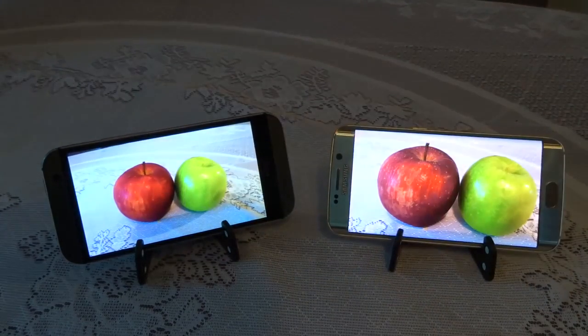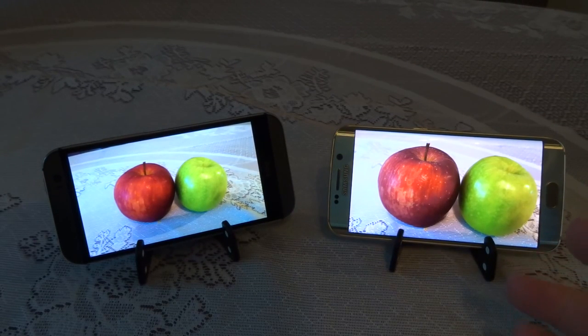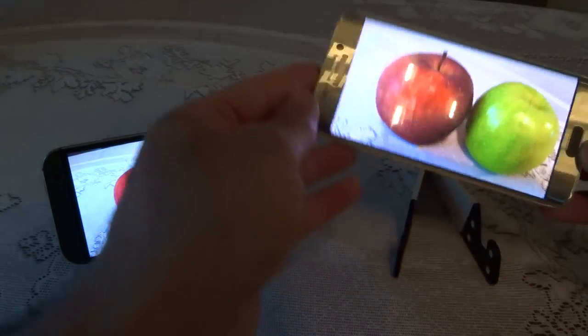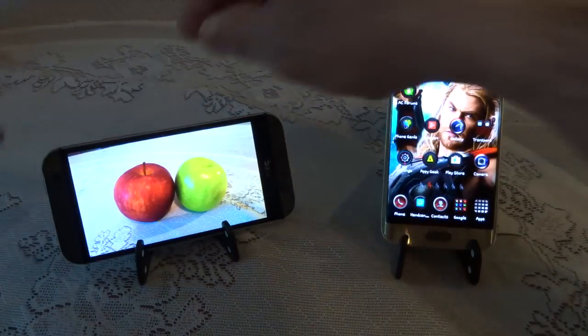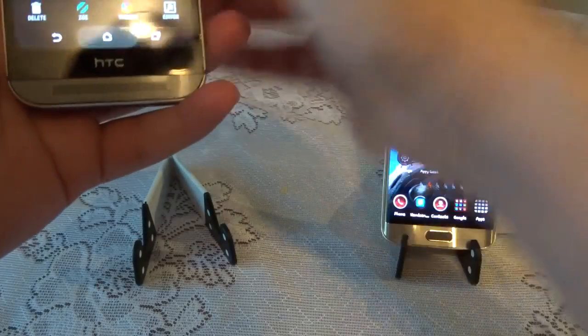So if camera is your priority, I would say go for the Galaxy S6 Edge. It has a definitively better camera than the HTC One M8, and even on the newer M9 the camera is already struggling.